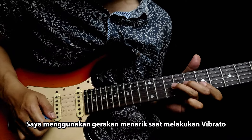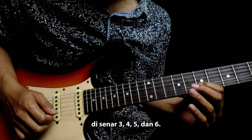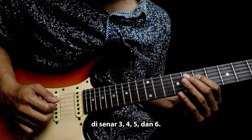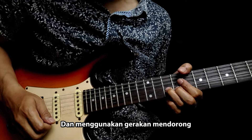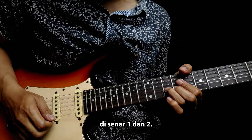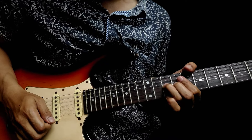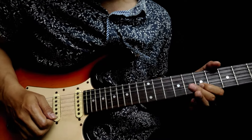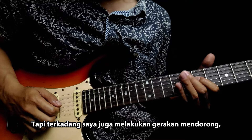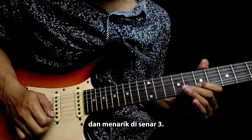Saya menggunakan gerakan menarik saat melakukan vibrato di senar 3, 4, 5, dan 6. Dan menggunakan gerakan mendorong di senar 1 dan 2. Tapi terkadang saya juga melakukan gerakan mendorong dan menarik di senar 3.